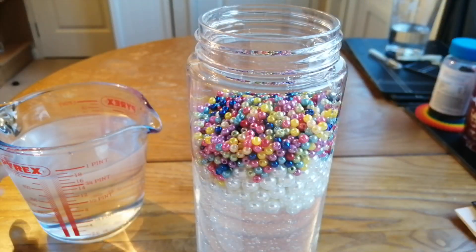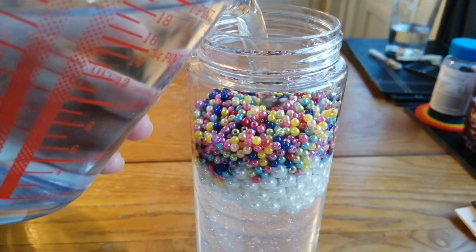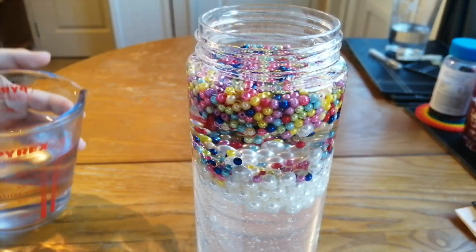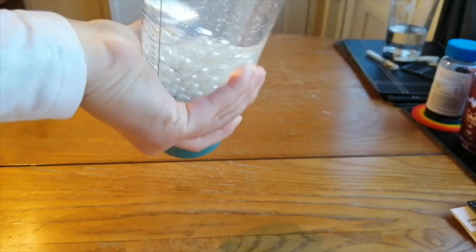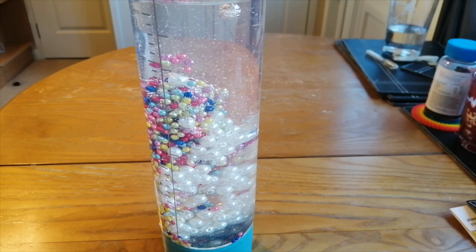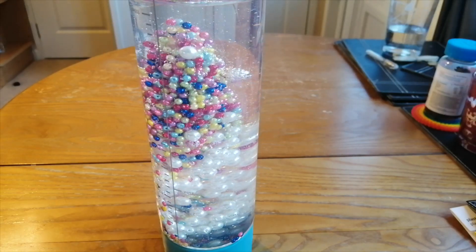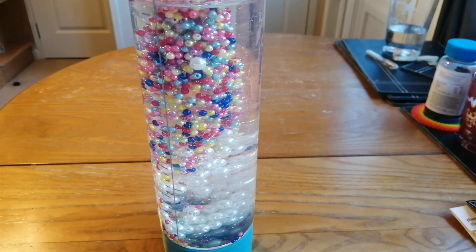Now I'm just going to pour in some warm water. And here is the finished product — I love how slowly and satisfyingly the beads move through the water.